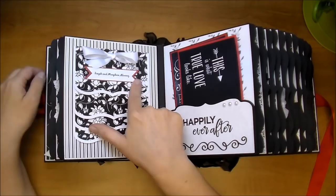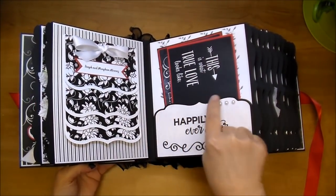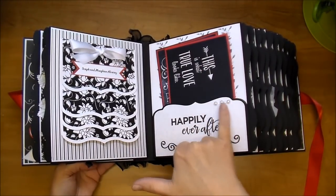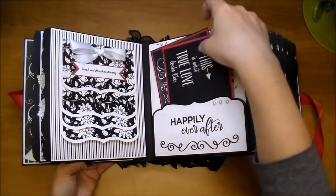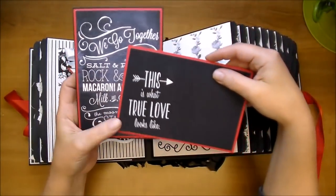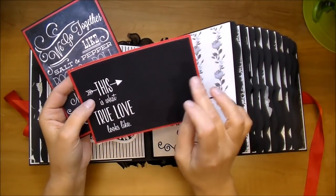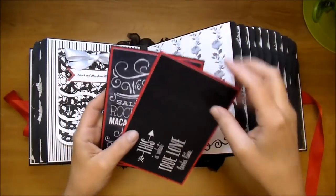I tied it off with some white satin ribbon and added a banner with their name — I did get permission that I could show this. On this side, I designed a bracket-style pocket and added the 'Happily Ever After,' some of the self-adhesive flat back pearls from Wild Orchid Crafts, and this beautiful flourish to the bottom. Here are the two journaling cards — they're perfect to write on with a white gel pen, a silver pen, or a jelly roll-style pen, and then add photos to the back.